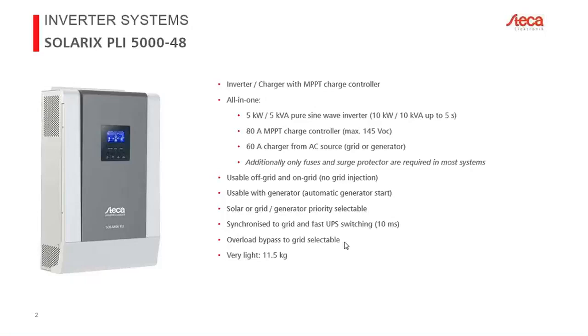The entire device weighs 11.5 kilograms — quite light for its performance. The primary reason is that while we do use a transformer, it is a high-frequency transformer.